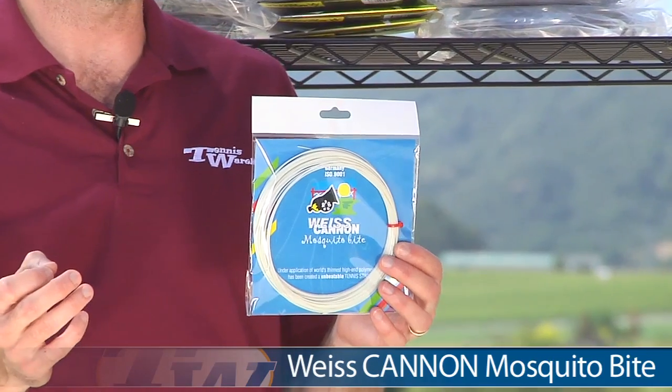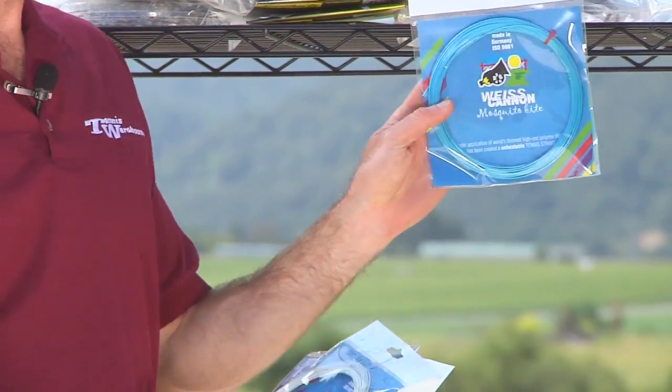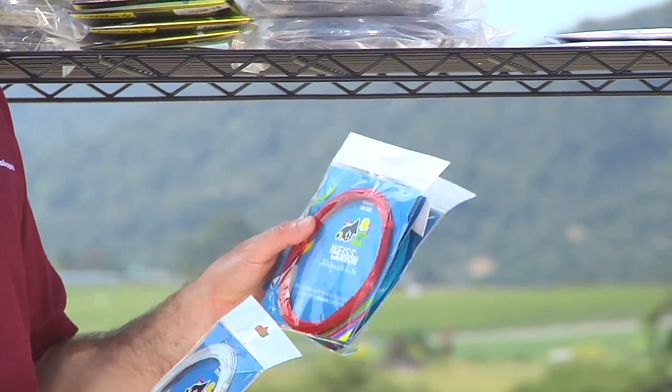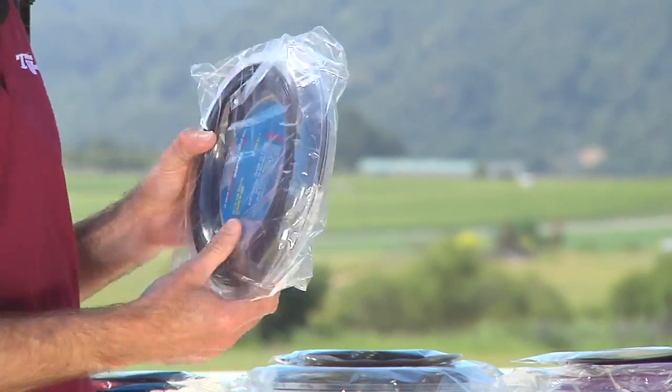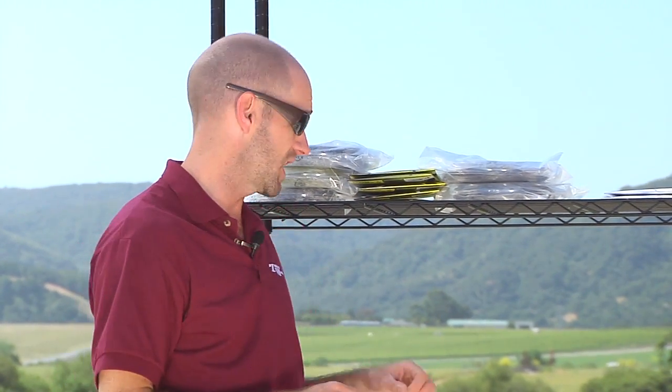Now if you're a big hitter and you want maximum control and maximum spin, poly is really the way to go. This one I really like from Vice Cannon — it's Mosquito Bites, a thin 18 gauge, 1.16 millimeter string. It comes in a variety of colors: white, turquoise, black, and red. We have it in sets and reels — in the reels we just have the black colorway right now. It's nice and thin so you get great bite on the ball. If you're using a dense string pattern racket it's going to open up that pattern for a little bit more pop and speed, and if you're using an open pattern it's really going to emphasize that openness to give you maximum spin for a lot of control. I've hit that a ton in a bunch of different rackets and I really like it.